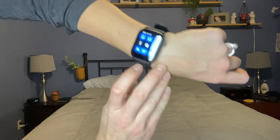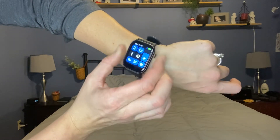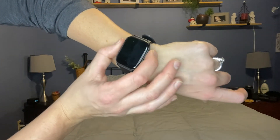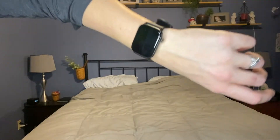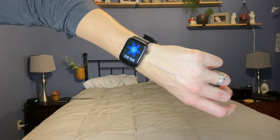If you swipe all the way down it goes to this setting — back here, off, on. You can also do it where it's off, then move it up and it turns it on in case you want to check it.